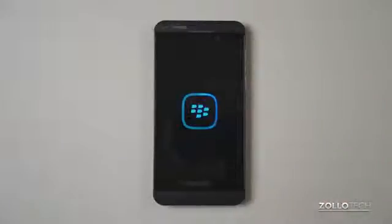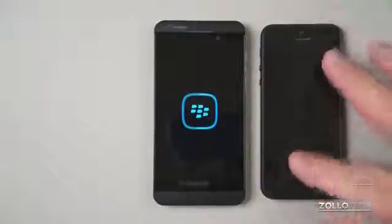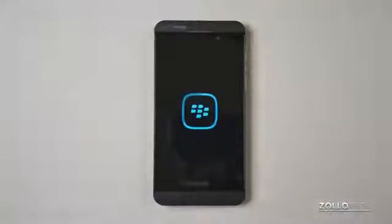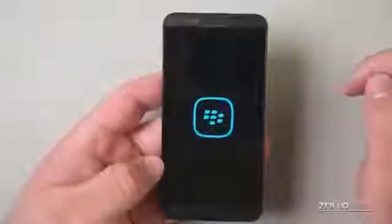The phone is starting up. Here's a size comparison: here is an iPhone 5 next to it. It is a little bit bigger than the iPhone 5, but has a really nice premium look and feel because of that rubbery grip on the back. We have a ring indicator showing status — that's the normal 4G LTE Verizon thing.